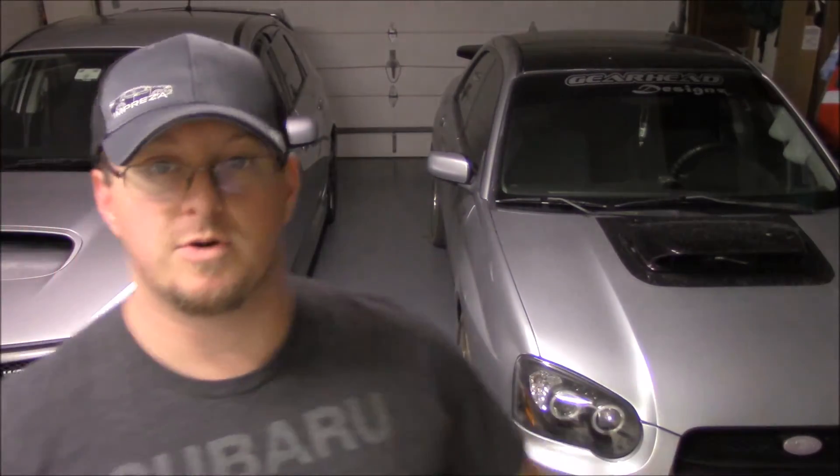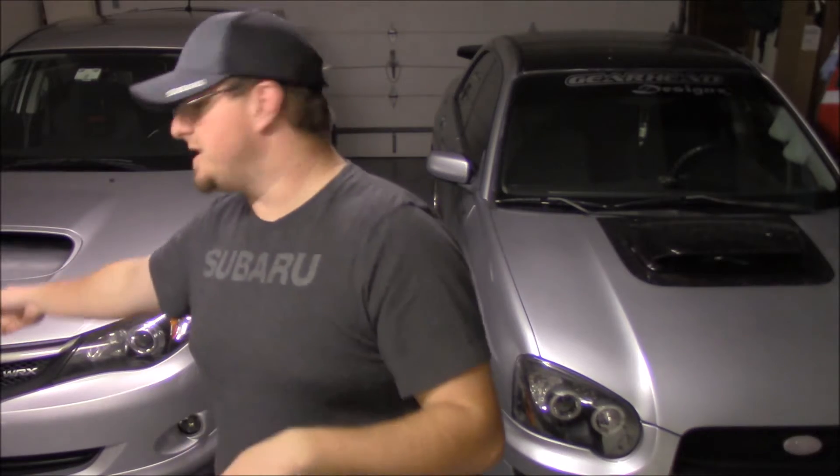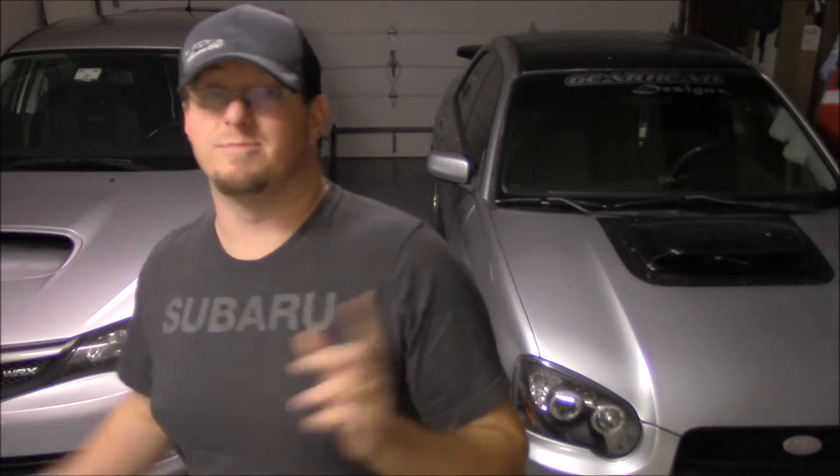Both vehicles have a really nice intake system — that one has a PERRIN short ram air intake and this one has the Cobb SF intake with the airbox. I picked that up for a killer deal from a good friend of mine, Matt Montana, whose car you've probably seen in a bunch of Boostaholics videos. His car is an absolutely amazing machine and I love that orange color. I'll put a link to his video in the description — he's the one who hooked me up with this intake.